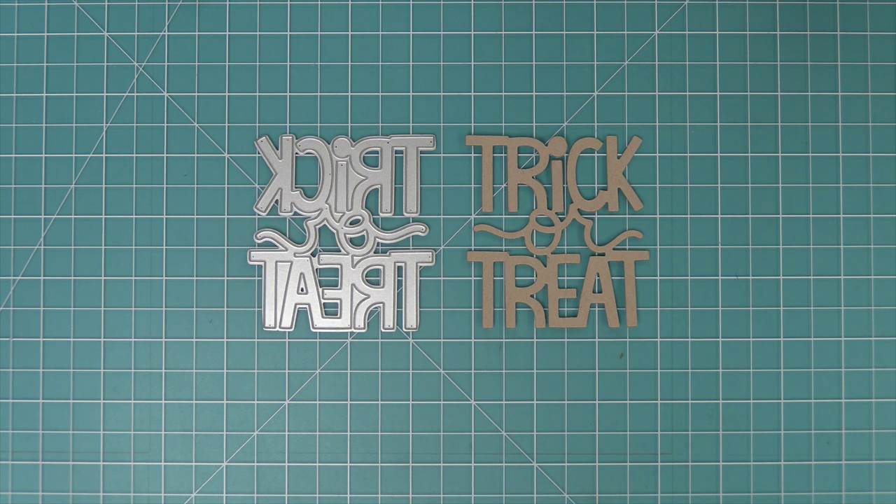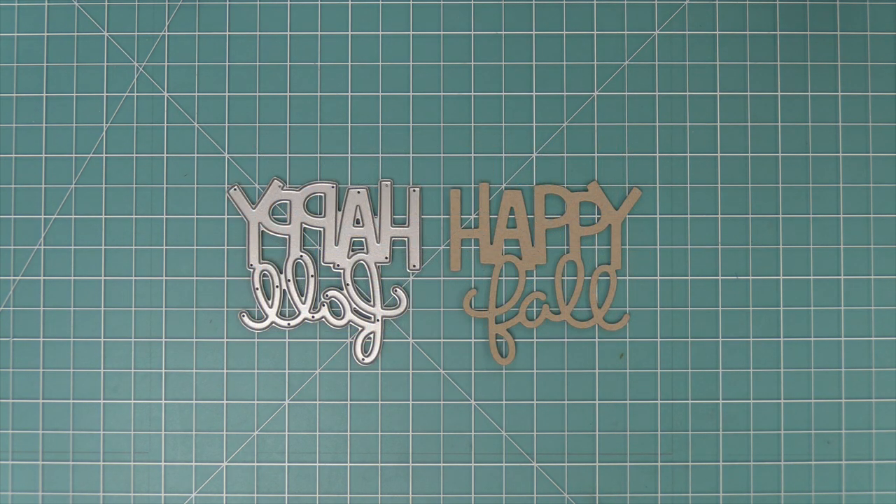First we're going to take a look at each of these die cut. This is the Giant Trick or Treat and I just love that scripty 'or' in the center — it's so cute. Then here we have our Giant Happy Fall and of course that scripty 'fall' mixed with the Giant Happy just makes me smile.